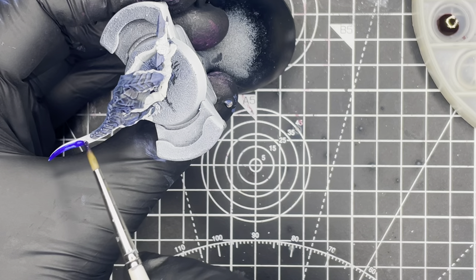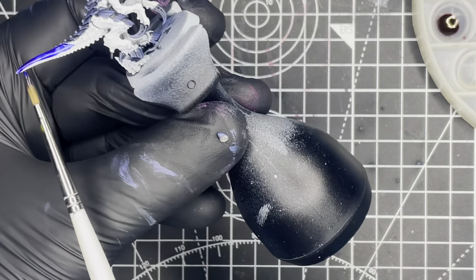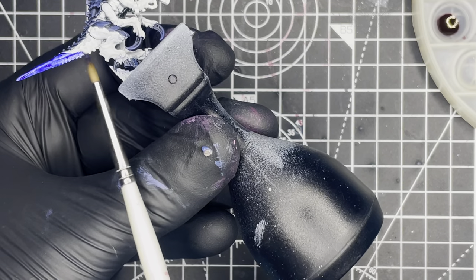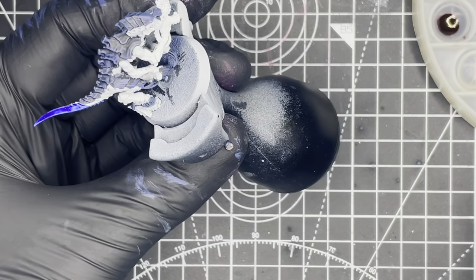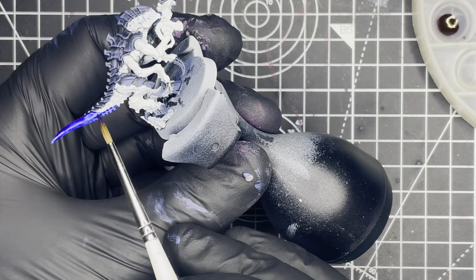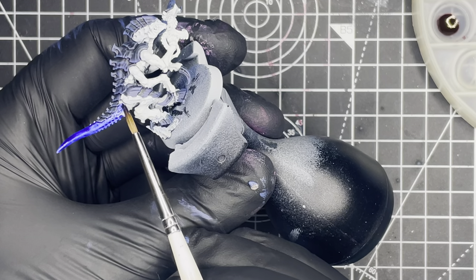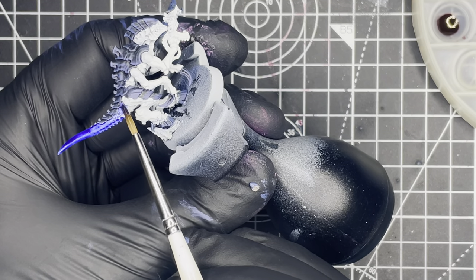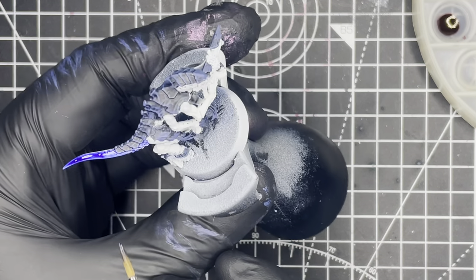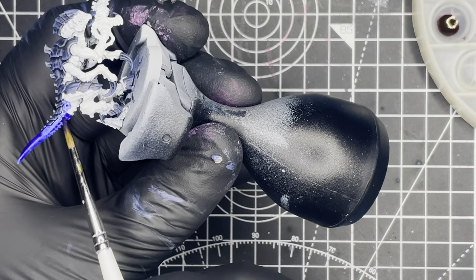And if you want, at this stage you can go back in with your original white colour just to touch up any misplaced brush strokes from the previous dry brushing step. And when you're happy we can move on to painting the skin, which we'll be doing with Vallejo Express Omega Blue. This is a really deep blue that when dry leaves a really nice almost ultramarine-like blue tint to the skin.